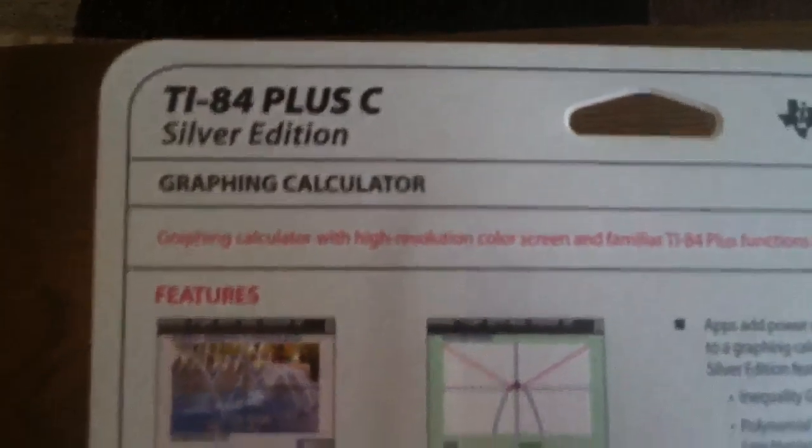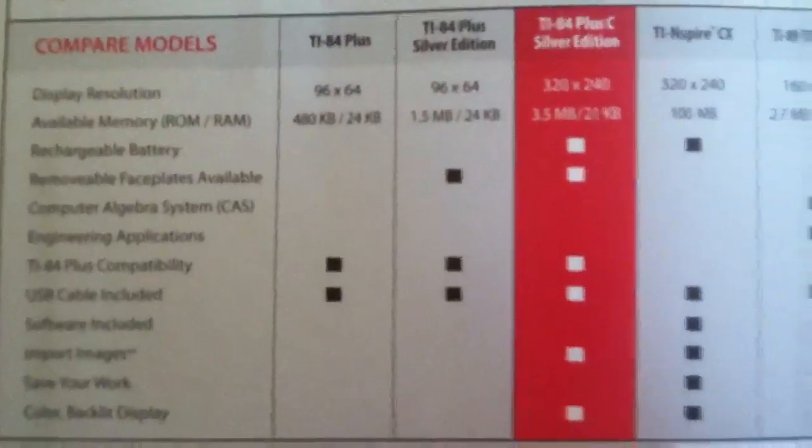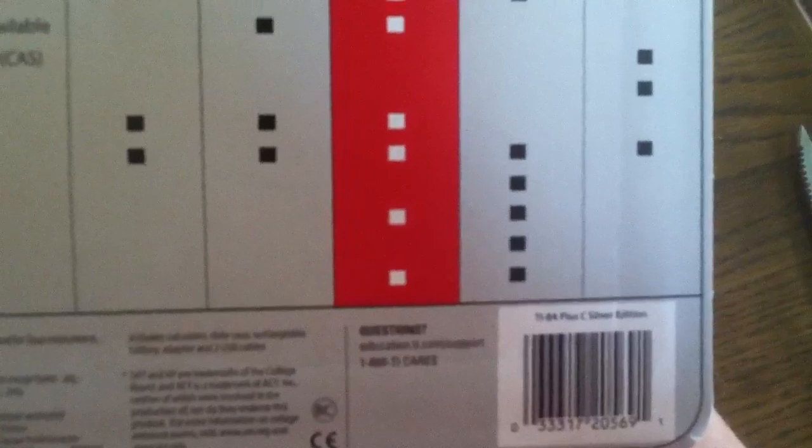Just some general stuff on the back. Talks about features. Talks about how the 84 Plus C Silver Edition is better than every other calculator they've made. Let's get to opening this.